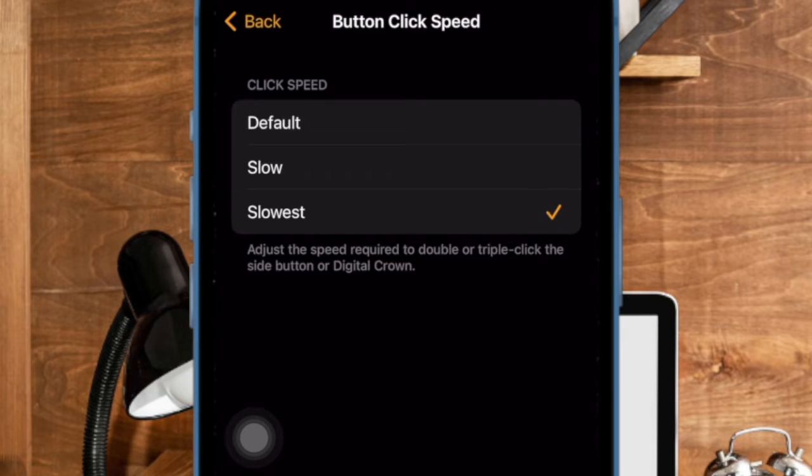However, if you want the button to behave normally or a little faster, make sure that the Default option is selected. And that's pretty much it.